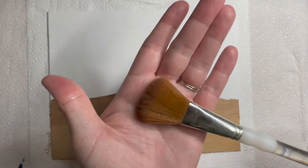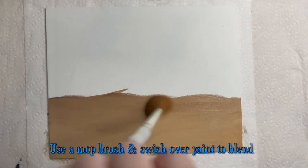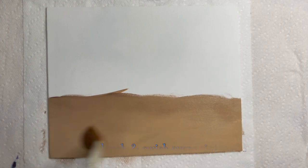Grab your mop brush and swish it over the paint to get a smoother render on this sand color. Do not add any paint to the brush as you do this. Swish your brush over the applied paint and watch these colors blend together smoothly.